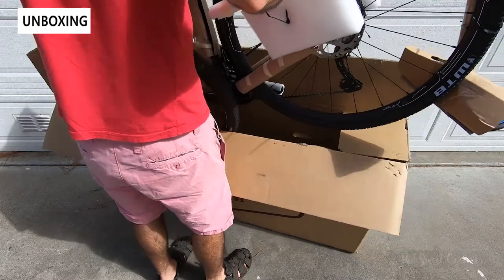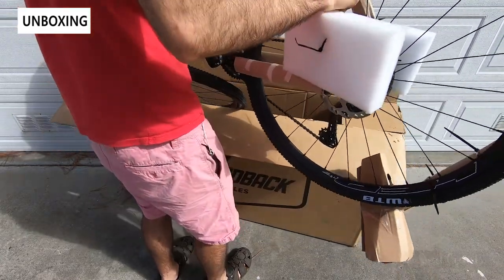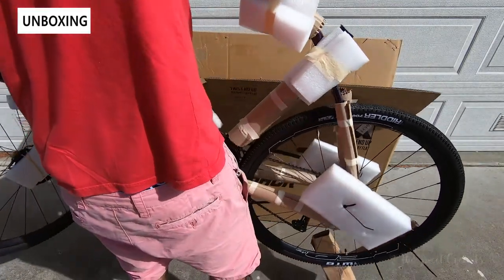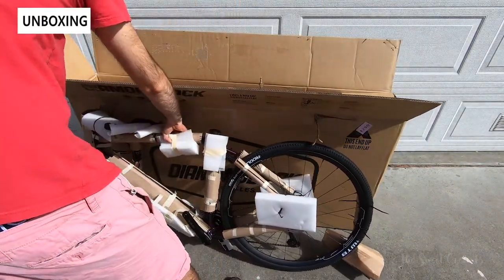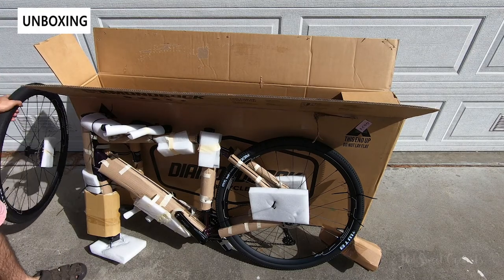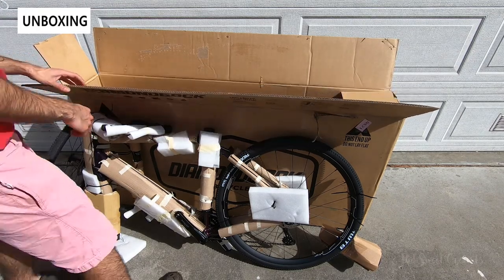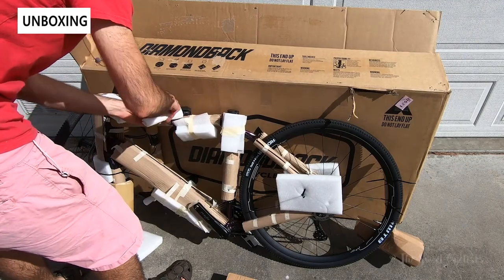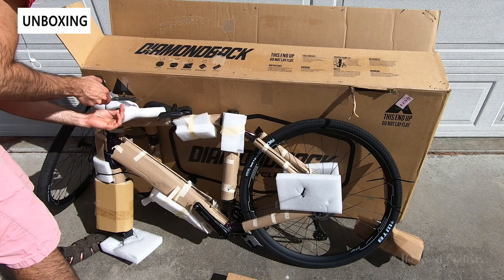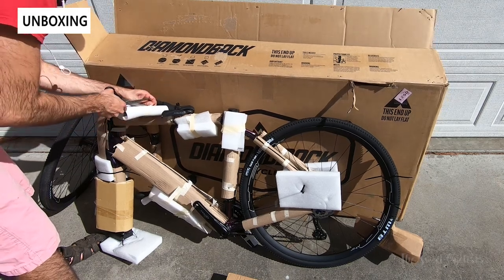The packaging on the bike is really nicely done — it's a cardboard bike box with just a minor amount of assembly required. The front wheel and a couple of smaller components are not attached to the bike, so you need to reattach them just so it fits in the box. Everything comes in really well packed with protective foam on all the sensitive areas, so we didn't have any damage on ours.